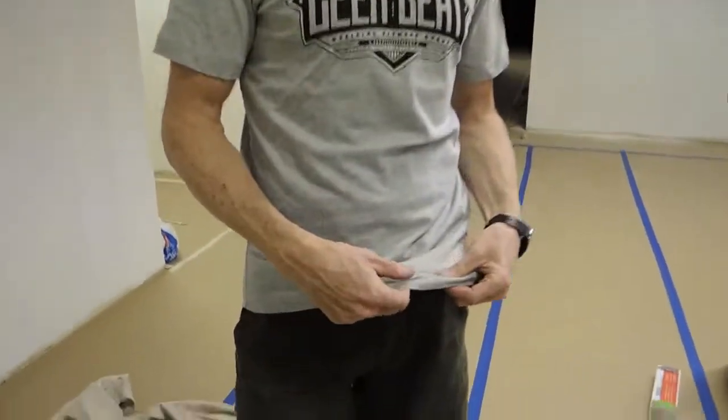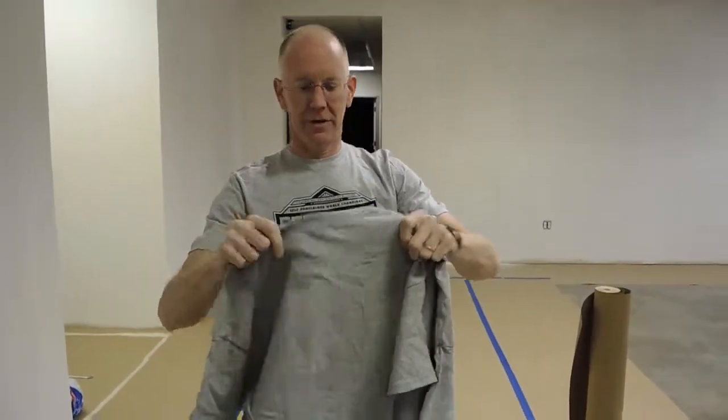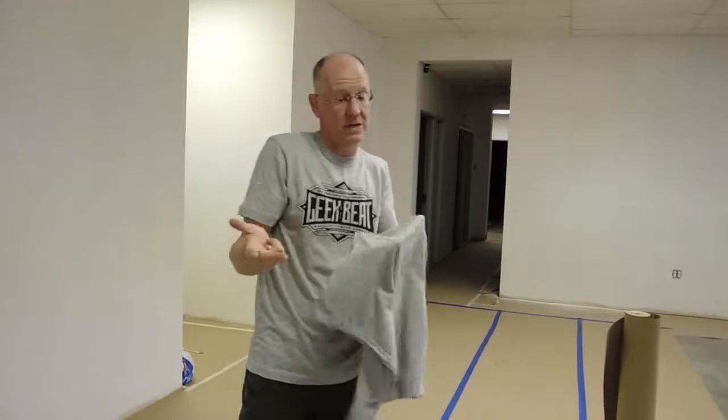We're going to test it before we deliver hundreds and thousands of these to you guys. This particular shirt is a medium — I'm six feet tall and I weigh about 160. This thinner material only comes up to 2XL. What we also have is a slightly heavier stock material, and this one we can get up to 4XL — maybe even 5XL, I think we can do five.